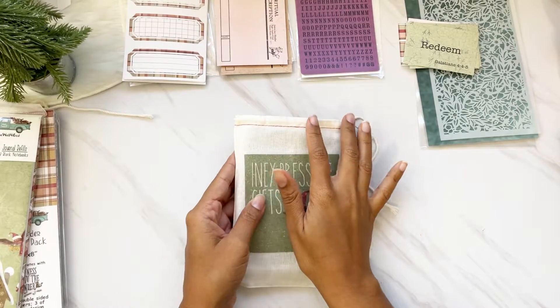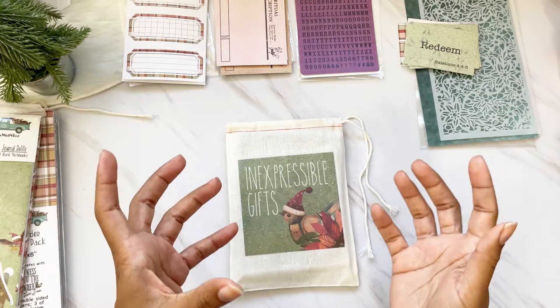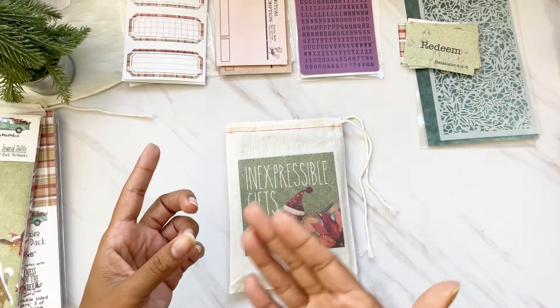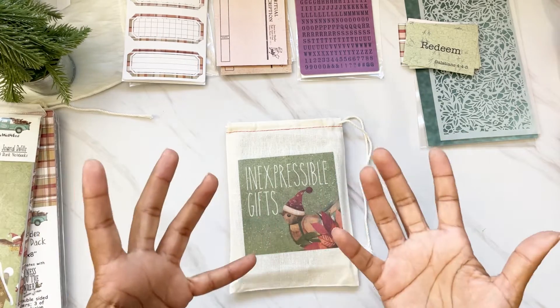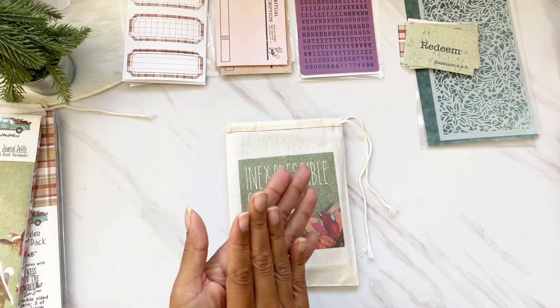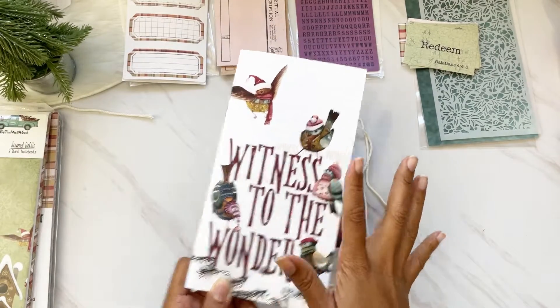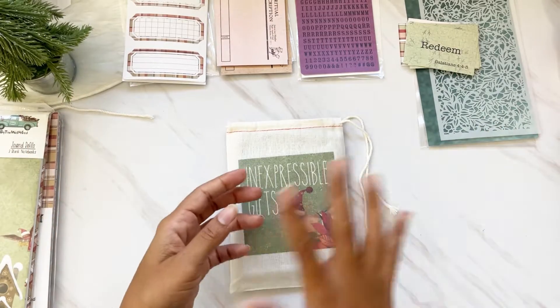Before I go into the coordinating extras, I just want to say: if you could only afford one thing, pick up the kit. It comes with all that goodness I showed you for only $22.50 during pre-sale — $25 afterwards. It comes with so many goodies and most importantly the devotional, which is packed with goodness. But if you have it in your budget, they have coordinating extras every month.